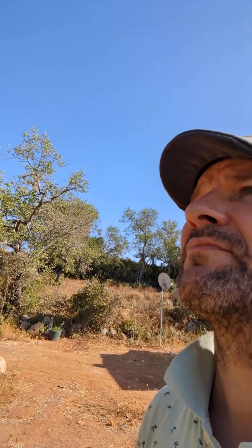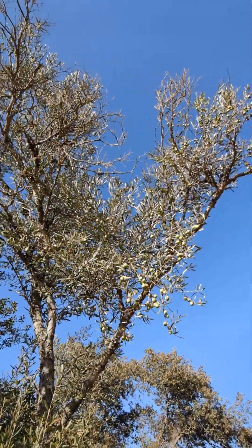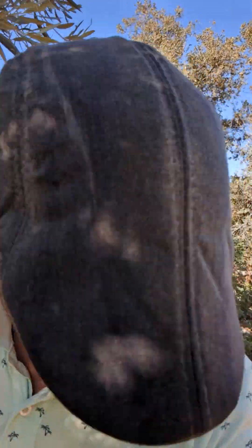Let's go a little bit backwards and see the tree that these olives came from. We're here on my farm in Portugal, and those olives that are in the jar came from this tree. I came to Portugal, bought a farm, and we spent quite a few thousand euros on a farm with 10 of these olive trees.